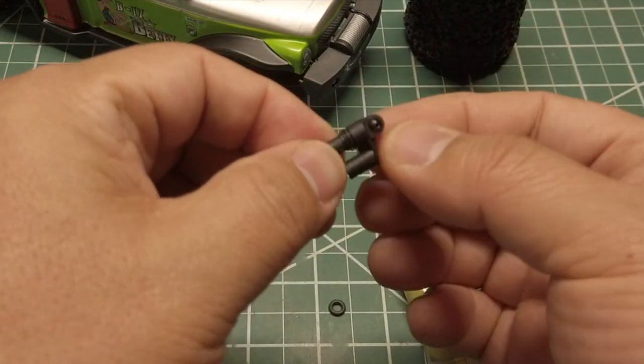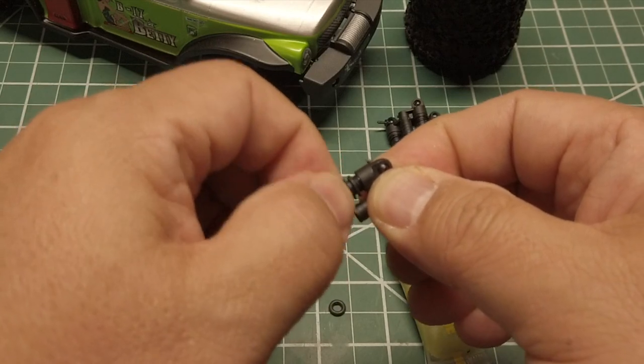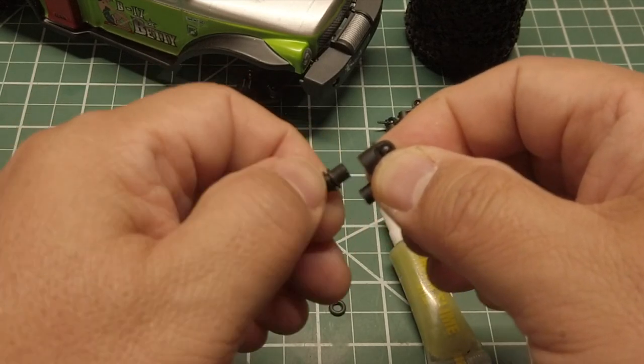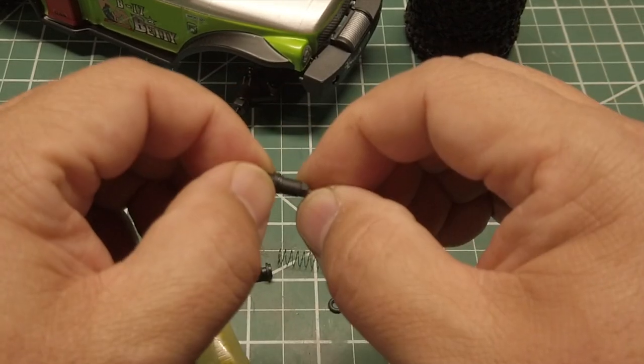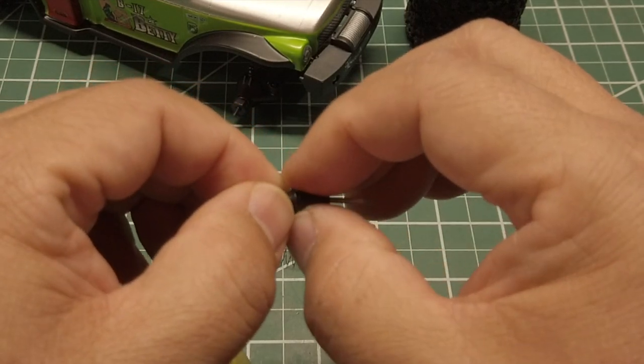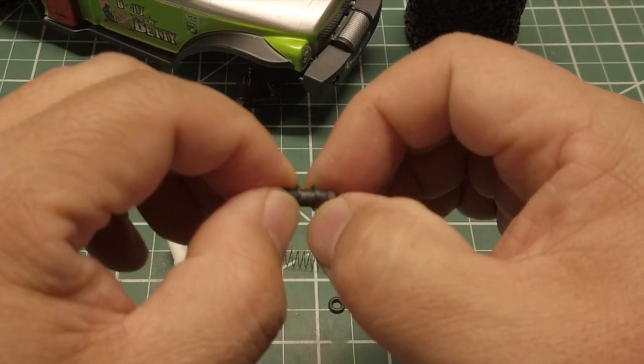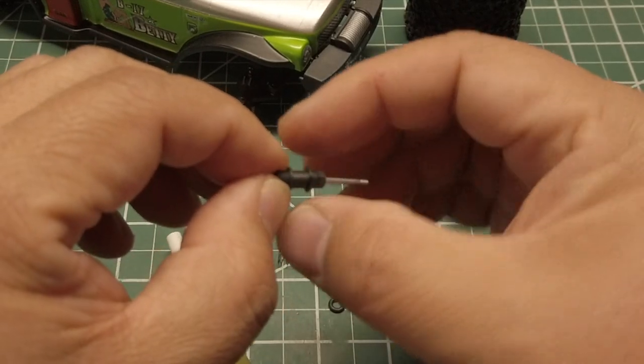Remove the shock cap. On the shock body there is a plastic retainer. We will be flipping this to add a bit of preload, so remove it by moving it down.